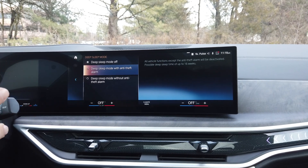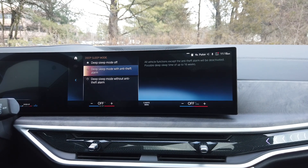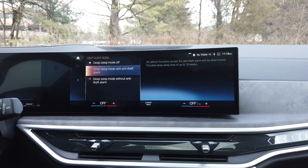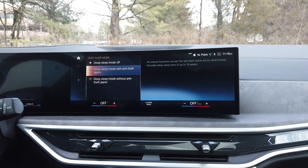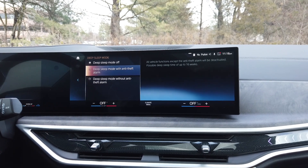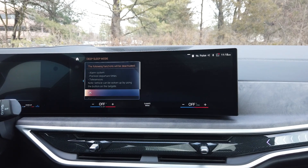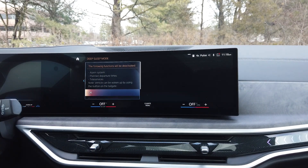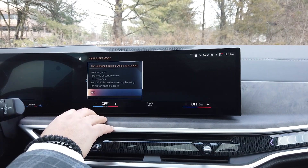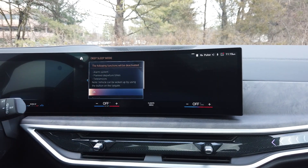The difference between these two is that one keeps the anti-theft alarm engaged and the other one without. With it on, you're going to get up to 16 weeks of deep sleep mode, which is incredible because that is four full months that you can get and not worry about your battery going dead at all. If you want up to 20 weeks, the deep sleep mode without the anti-theft is up to 20 weeks. Obviously you're going to see this little disclaimer pop up. With this one, it is going to deactivate the alarm system, deactivate planned departure times, and teleservices, because you want to keep all the charge in the battery and in sleep mode. Just press okay.